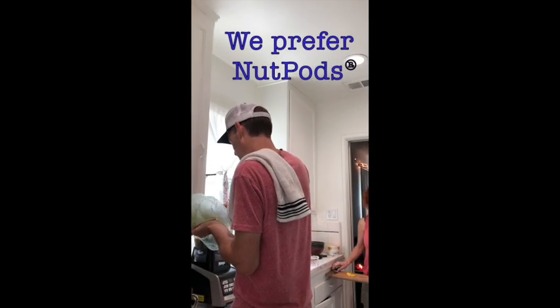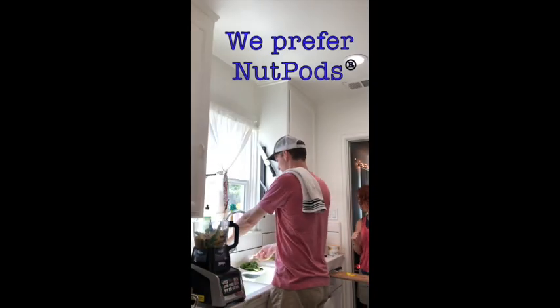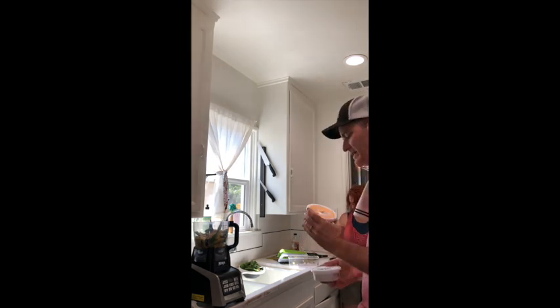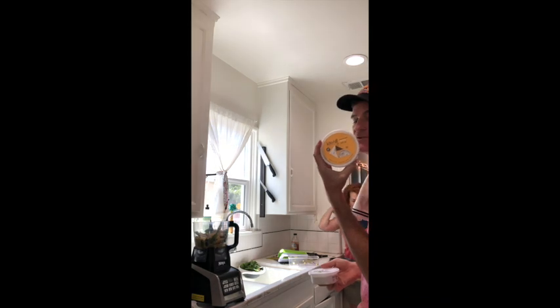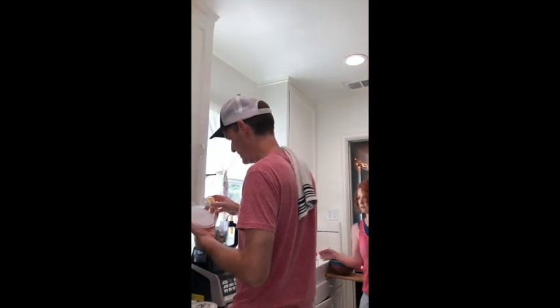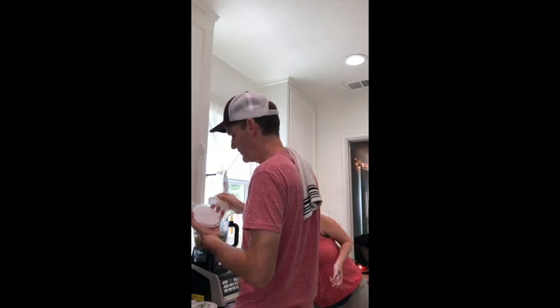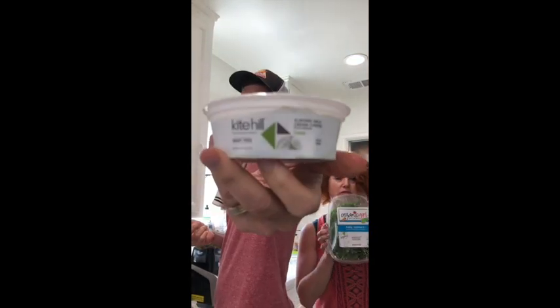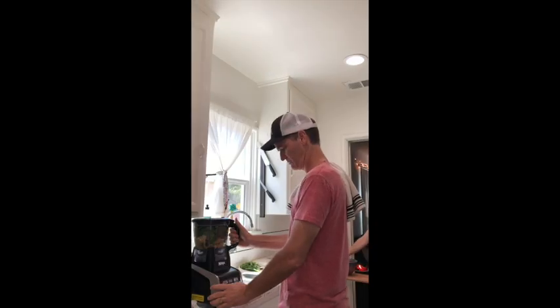It says three tablespoons almond milk — three tablespoons. Fifteen ounces ricotta. So we have here Kite Hill almond milk dairy-free ricotta cheese. Three cups spinach. It's going to be really hard to clean this. We love Organic Girl — Organic Girl is awesome.